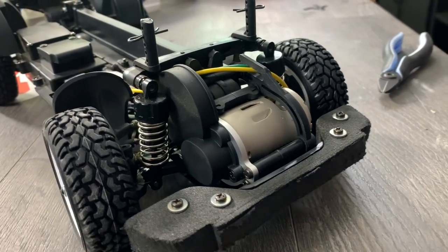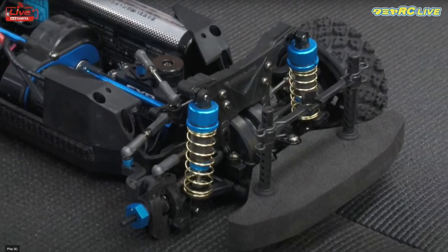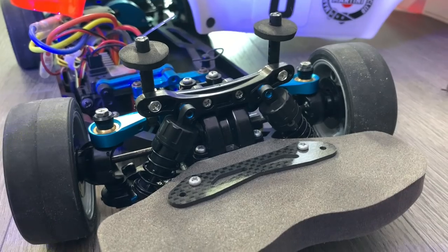Obviously the video is in Japanese, so there's probably loads of information in there that I just didn't get. One aspect of the XVO1 that was a bit of a pain was accessing the diffs. Now they've definitely improved that on the XVO2 Pro, as they look very much along the sort of lines of a TTO2.